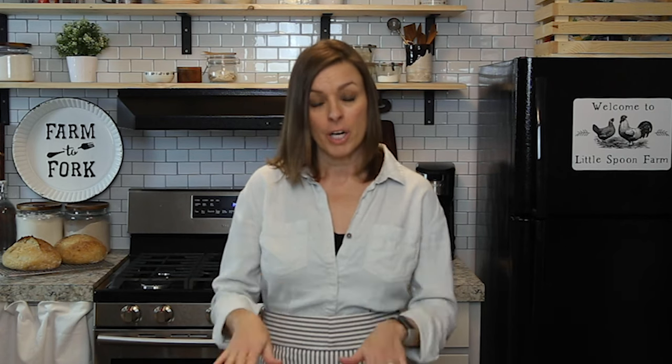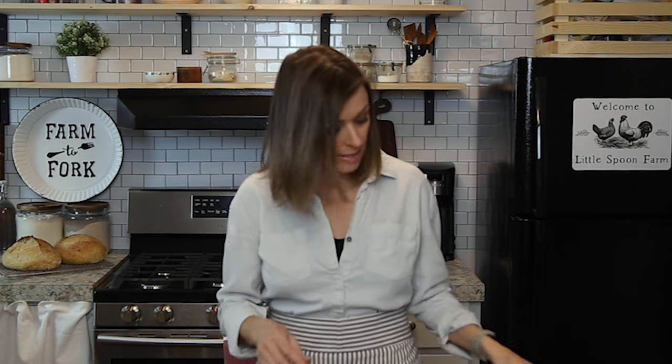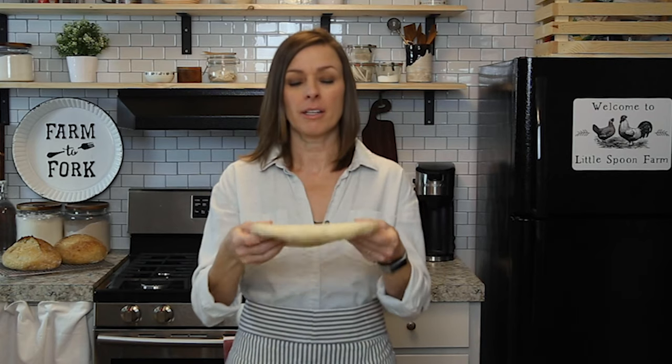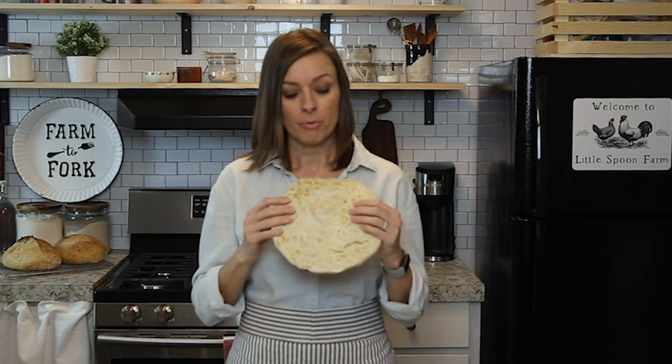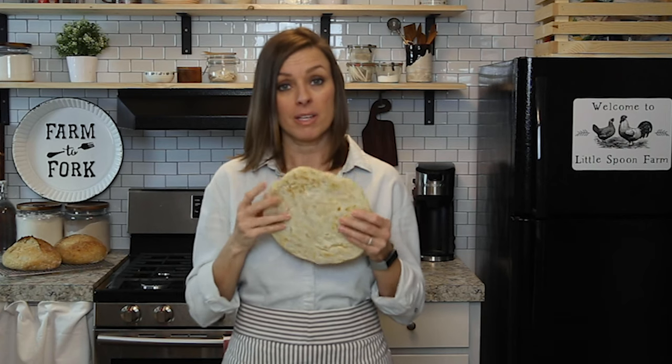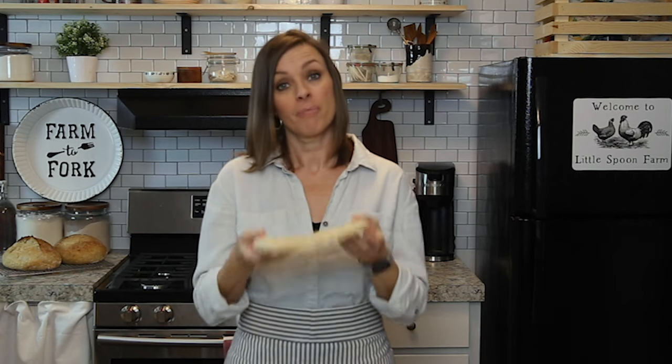Then take it with no toppings on it and put it under the broiler for about one to two minutes. What that's going to do is cook it partway — leaving room so that when you take it out of the freezer and put your toppings on, it can bake the rest of the way and crisp up the crust so that you don't waste any of your pizza dough.